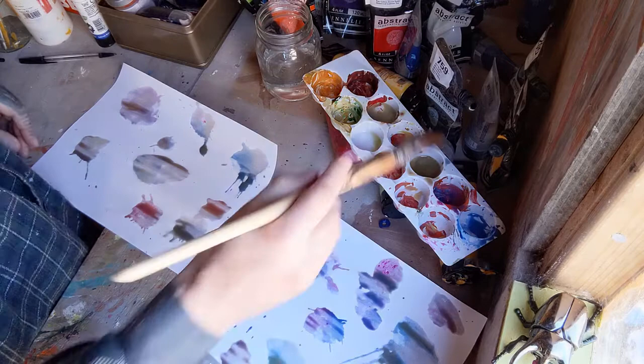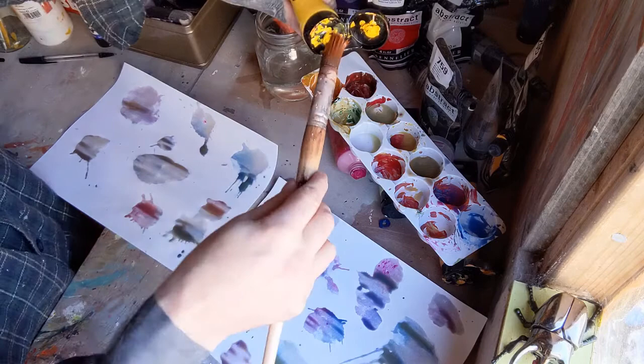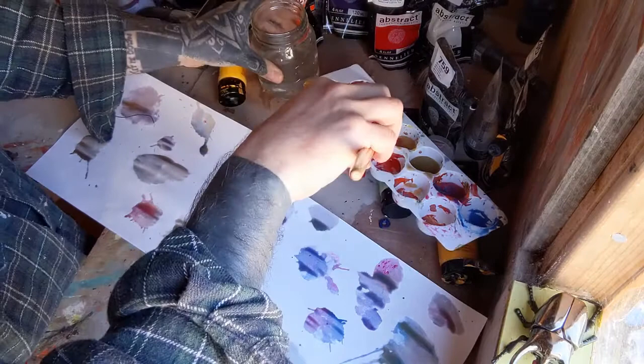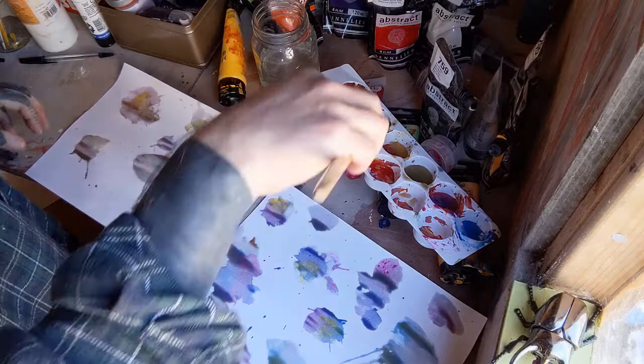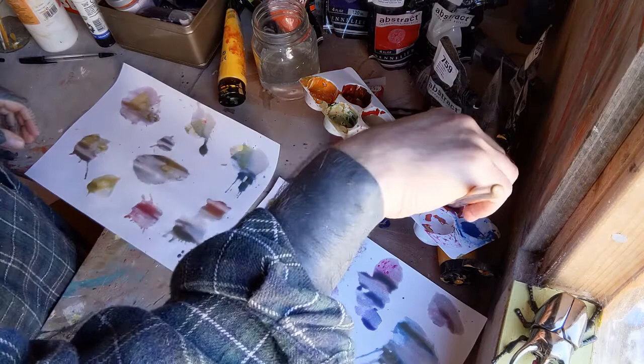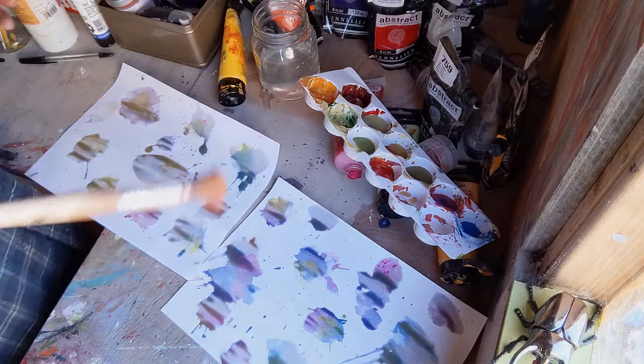Now these are getting a bit darker because I've been mixing all the paints, so I think some bright yellow is what's needed — just for the last splosh on these. There we go, I like it. Just to give them a bit of depth once it dries. Right, I think we're done.